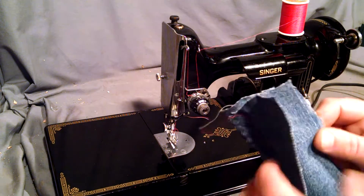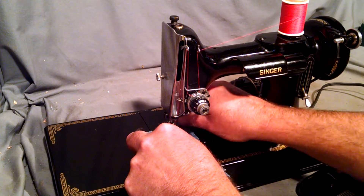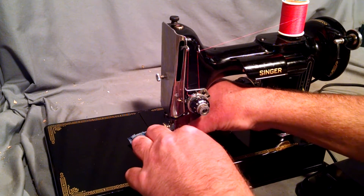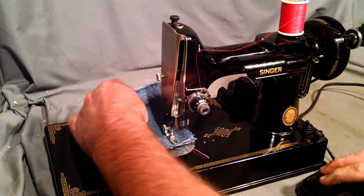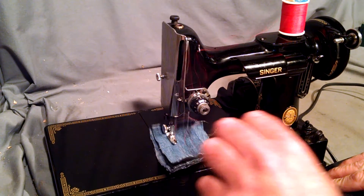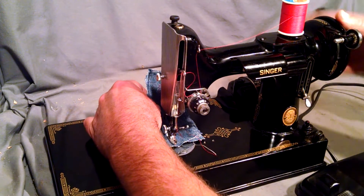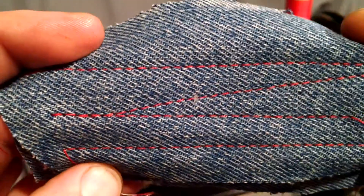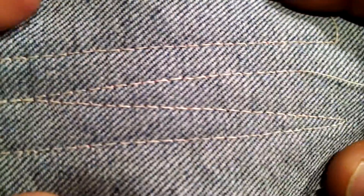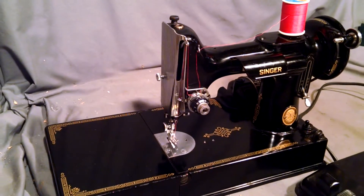Just to show you how well it works, I've got four layers of denim which were already stitched once for a photo. There you can see it's got a good stitch, no skip stitches — and there you have it.